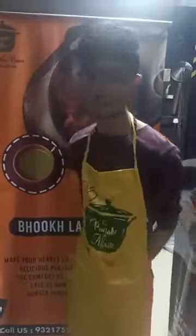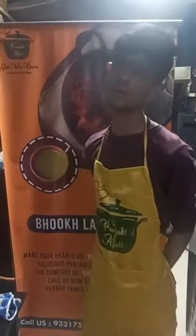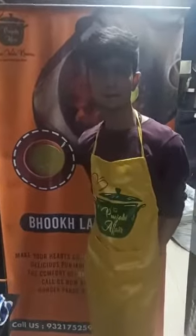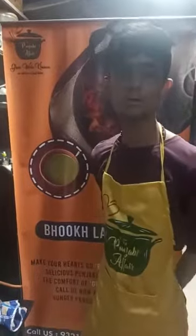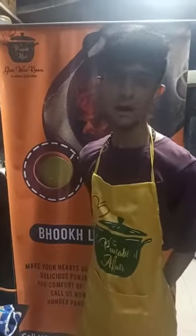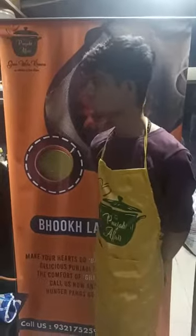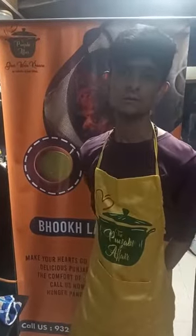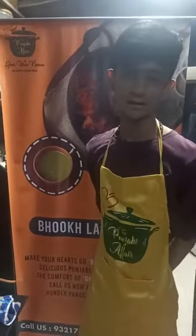Good afternoon one and all. This is Mitchell Upadhyay from the Punjabi Affair. It's a small cloud kitchen located in Malar. We have started this in September. Thank you Amul and Mr. Shashank Jado for giving me this opportunity to be a part of such a wonderful show. I am the 1886th participant of this contest. So today I am going to make Dal Makhani.